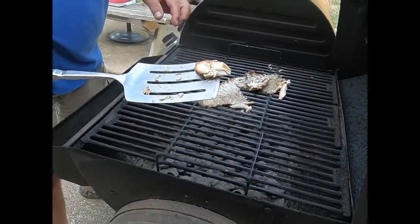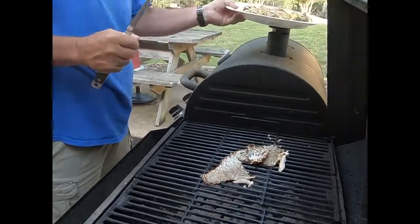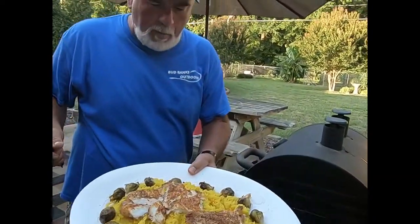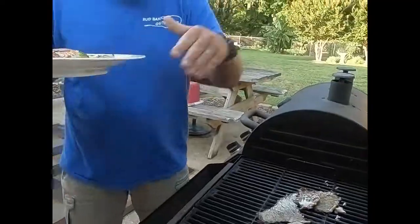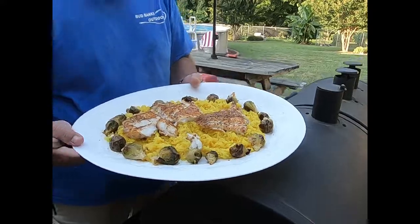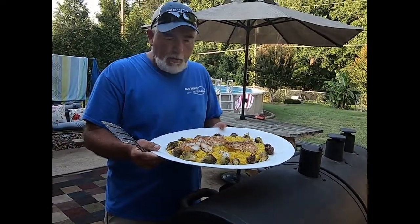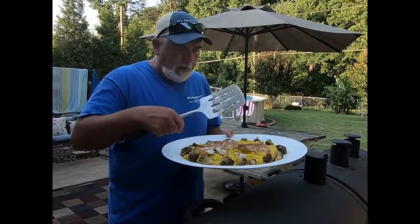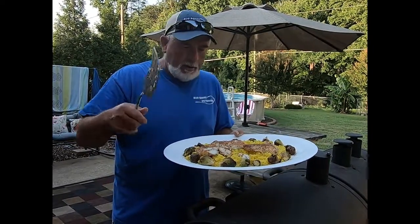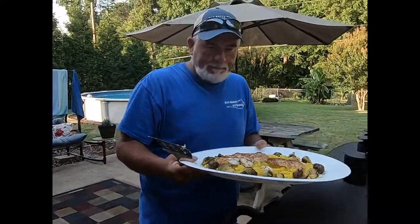You can see how flaky that is — it looks so good. This right here is our finished product, because I'm hungry. There it is — I know it doesn't look great, but it's so good. Hope y'all try it, give me a thumbs up, like and subscribe, and I hope you enjoyed the video. Let's go in the house and eat!